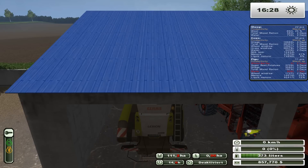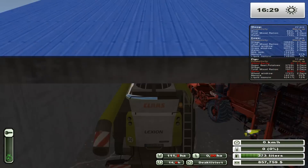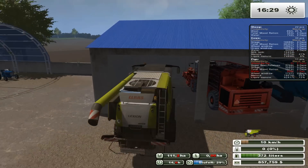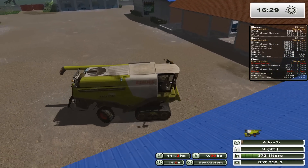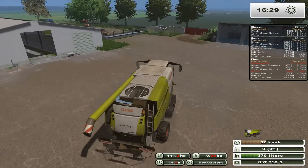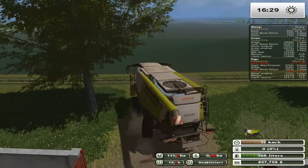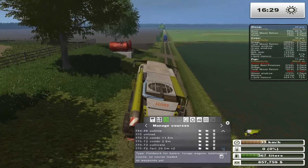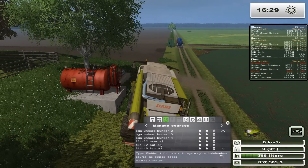So let's go ahead and hop into our Claas here, and we're going to fuel up before we go. Because we're doing canola, we use the regular head, which is good. So what I'm going to do is bring this guy over to our fueling station — our gas tank, basically. We'll fill it up with diesel and then send him over because he's kind of far away. So just in case, can't be too sure. And in the meantime, I will set up a CoursePlay for him.